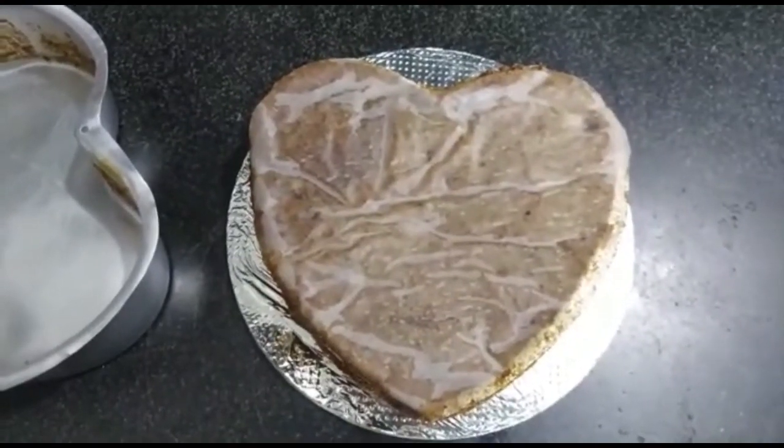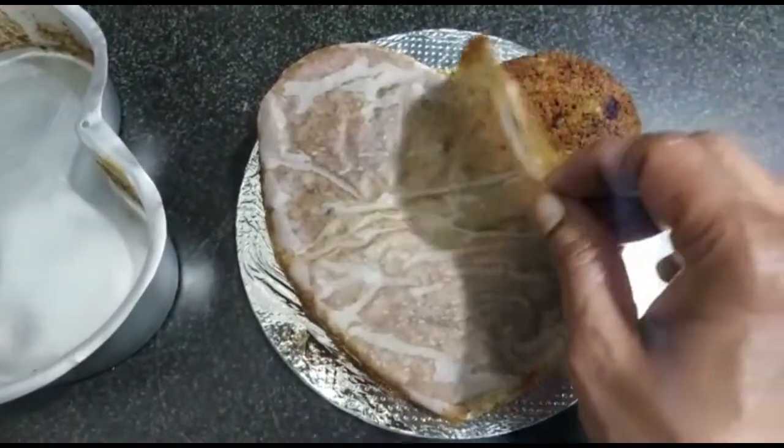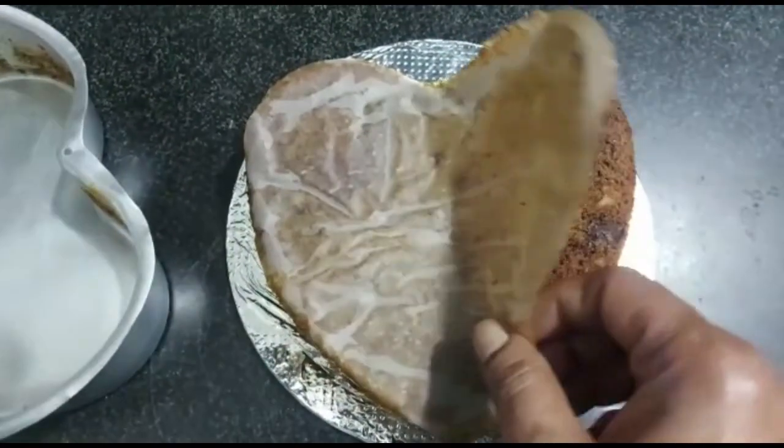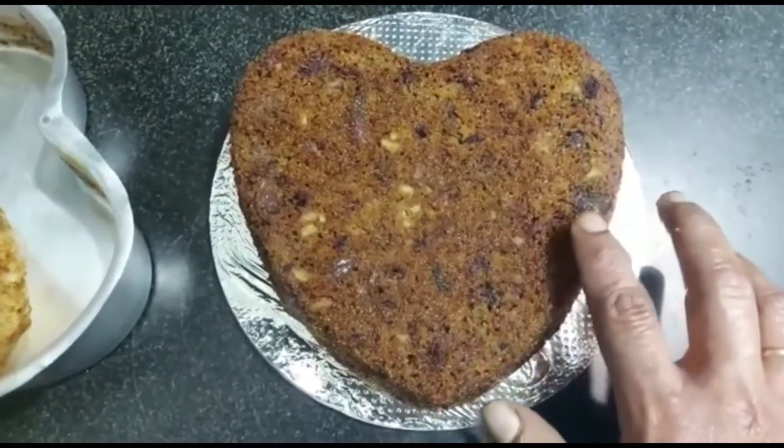The cake was baked for 50 minutes. Gently remove the parchment paper — it has been perfectly done.